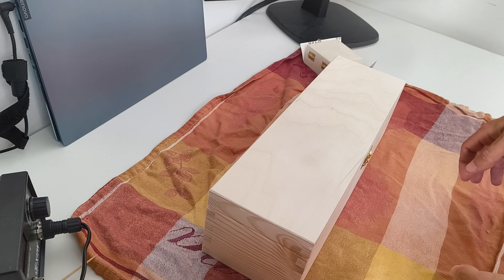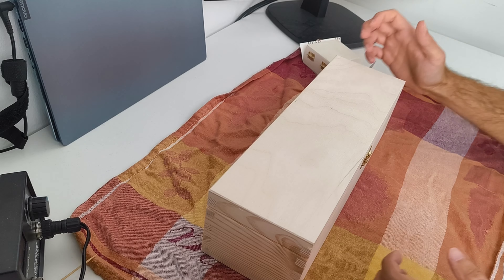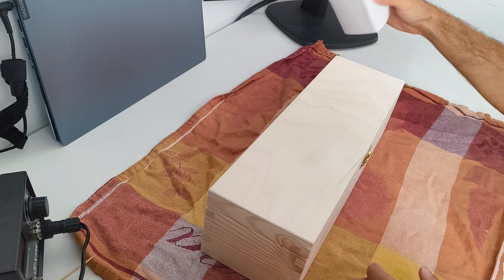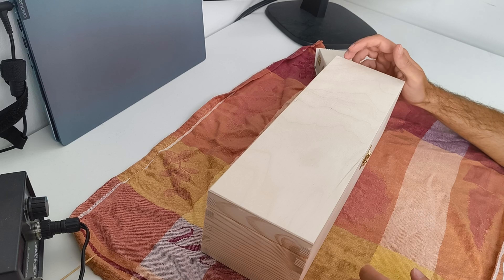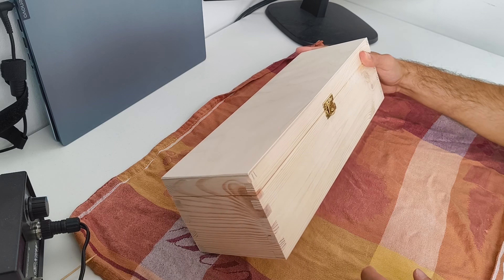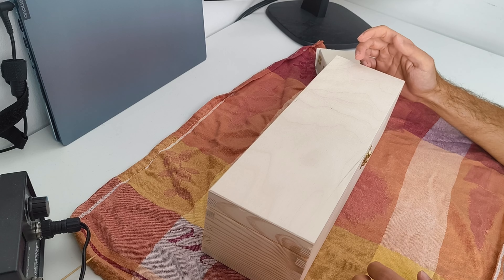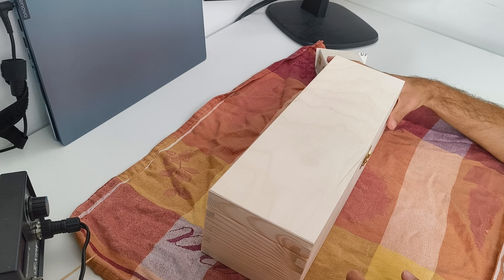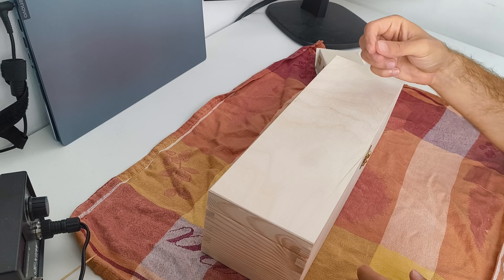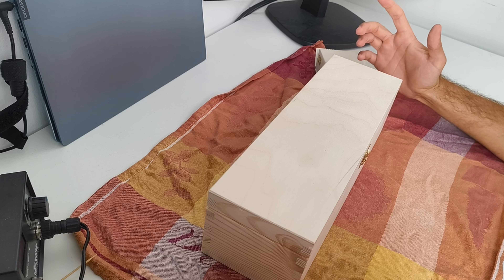The first thing we need to do is sand the box. I sanded it to 240 using sanding paper and a sanding block. This step is really important because it makes the surface of the box very nice and smooth - it was not like this originally. This is going to help a lot while wood burning, because when you have a lot of ridges it's way easier to make mistakes.